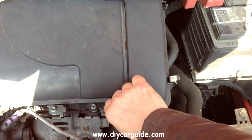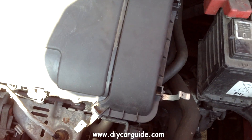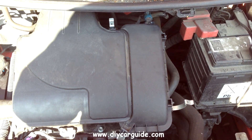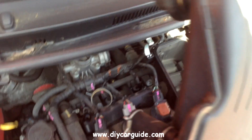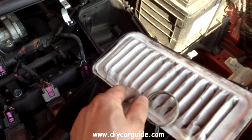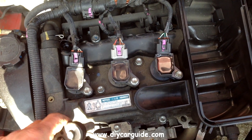I need to remove this top cover to get to the coil packs and the spark plugs. I need to squeeze this clamp while I lift the cover off. As you can see, this is a 3-cylinder engine and it is a 1 litre.